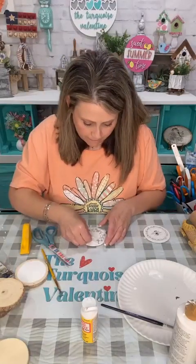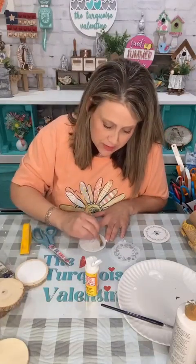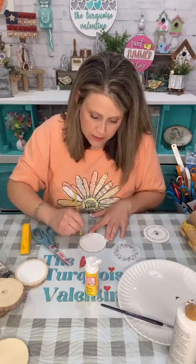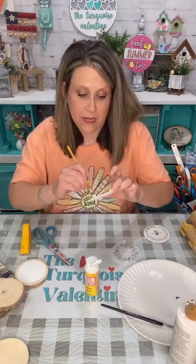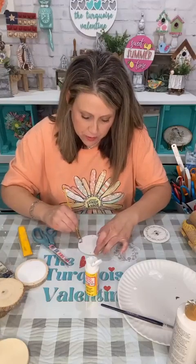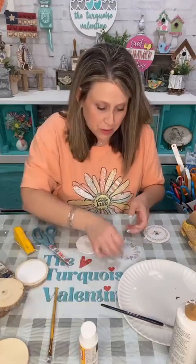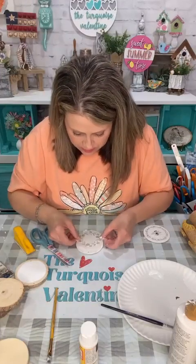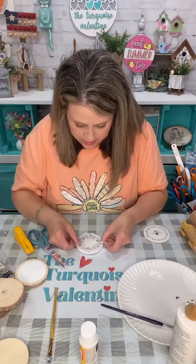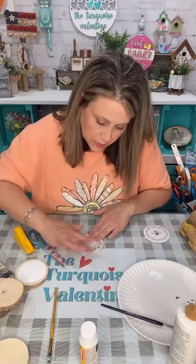I'm going to turn it over and just tear it — tissue paper is so easy to tear. Be sure and hold it down good when you do it. Now we're going to put the Mod Podge down. You can definitely do both sides — just print it twice, or paint the backside a solid color to match. We're going to fancy these up a little bit; I know right now they look a little plain but they are going to be really cute.